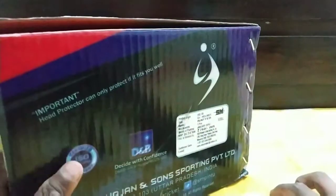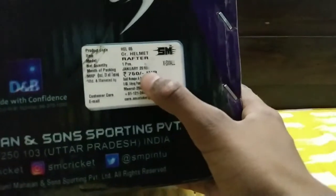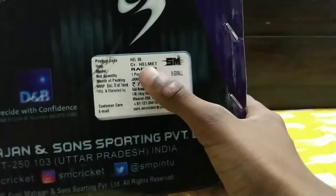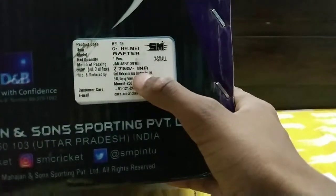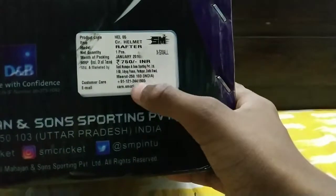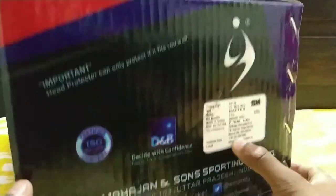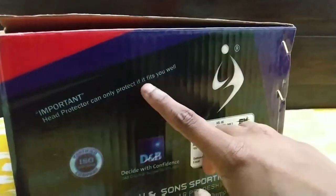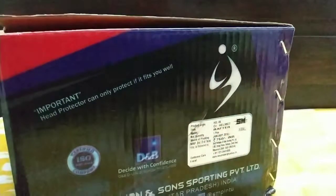This is something I have learned — it's 650 but here the price is 750. This is a 750 cricket helmet. Product code, net quality. Packaging date January 2018. Here are the details. As you can see, this is an important head protector — it can only protect you if it fits you well.